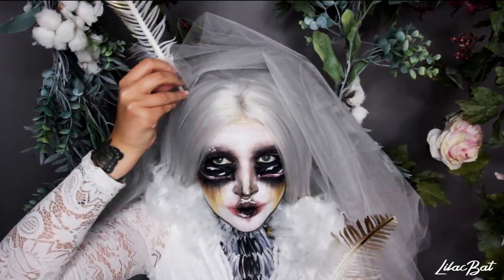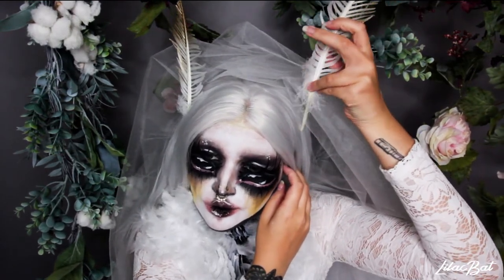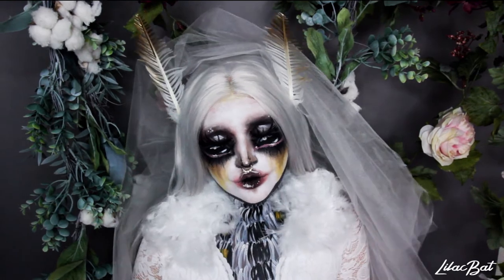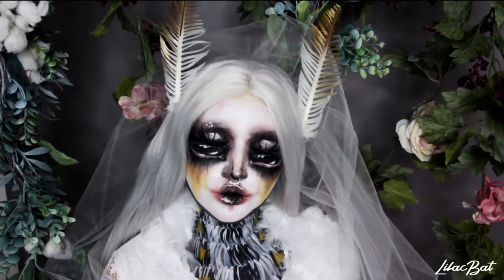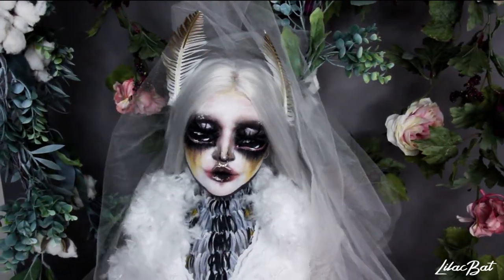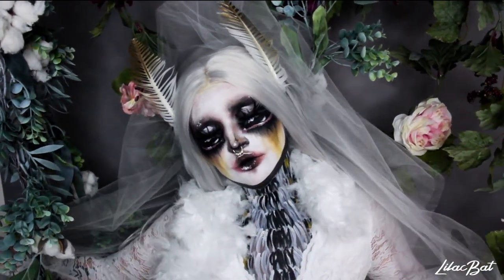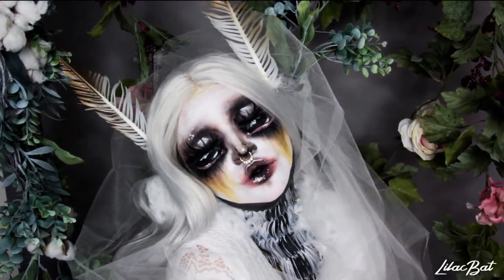And here we go — I just put them in and secured them with some hair clips, and that's the whole look. I can't believe I managed to cram three hours of filming into 13 minutes, but I did it. If you made it all the way through, thank you so much for watching and I'll see you in the next video. Bye!